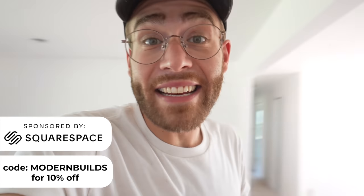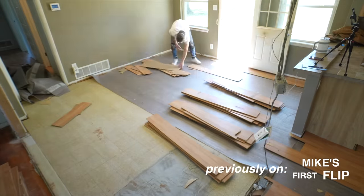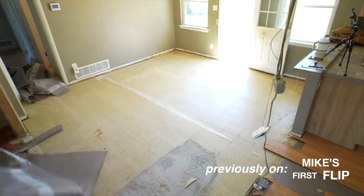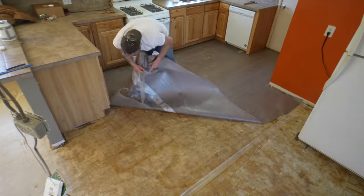Hey everybody, welcome back to the income property renovation series. In a previous episode, I removed these laminate floors to expose the original linoleum tiles stuck to our plywood subfloor, and we're taking those out in today's video.